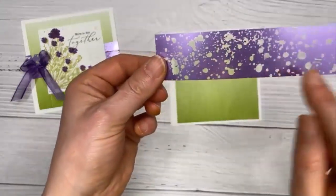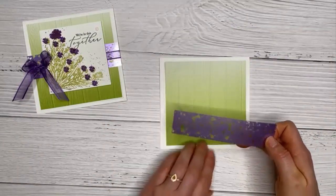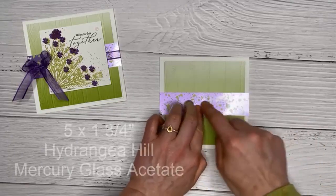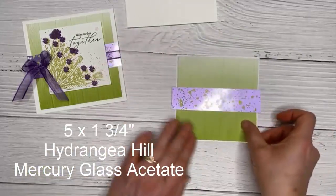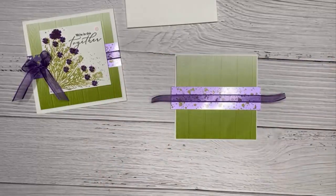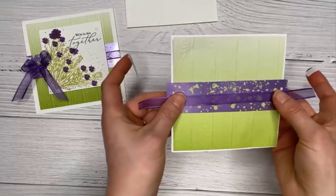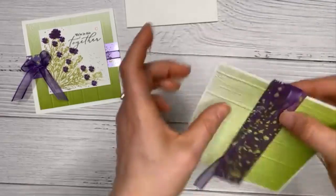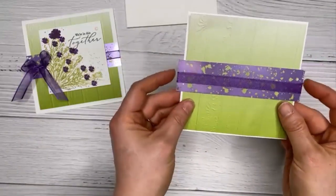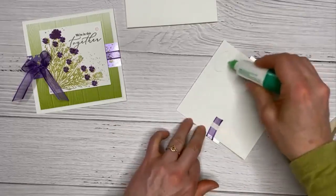I'm putting some adhesive in the middle of the acetate. Because we're going to cover it with our stamped image, it doesn't matter exactly where. This piece is five inches wide — same as our card — and about one and three quarter inches tall. Then for ribbon, I'm using gorgeous grape ribbon from the new mini catalog, also in the hydrangea suite. I cut about six or seven inches and wrap it around — I'll tie the bow in a moment.